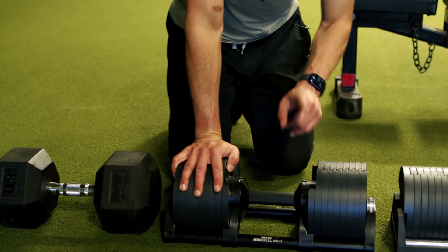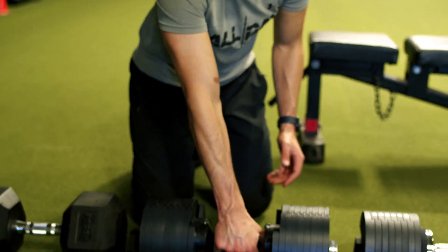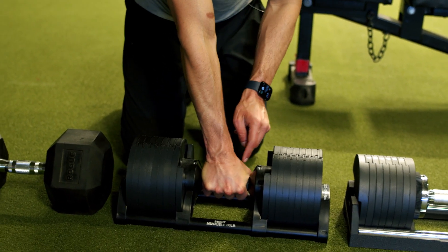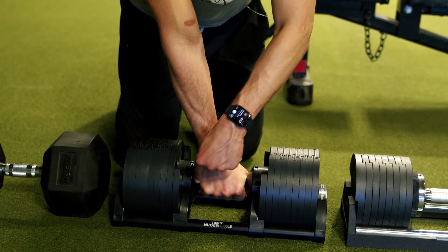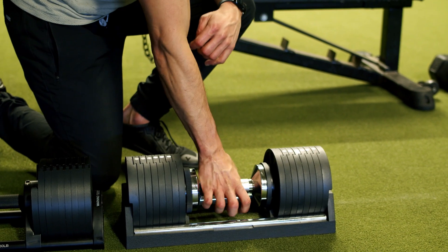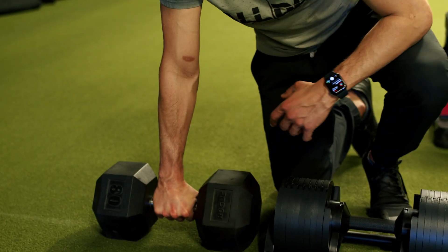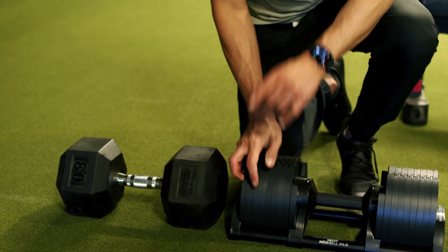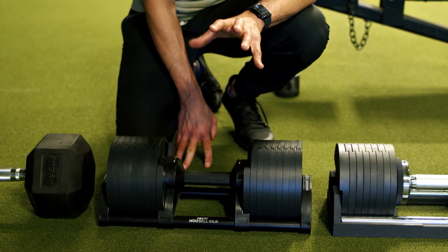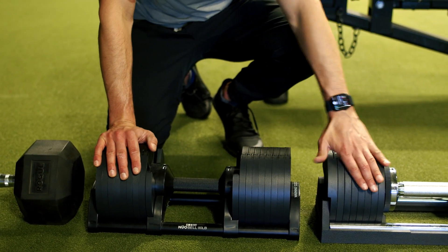One more thing: the handle on the Nuo Bell — here's the size of my palms — I've got both sides of the handle touching my hands. When I go over to the Snowde with the same grip, I'm not touching either side. Same with the traditional dumbbell — you've got a little bit of space. So the grip size on the Nuo Bell might make a difference to you. To me it does a little bit, but otherwise I don't think you can go wrong with either one.